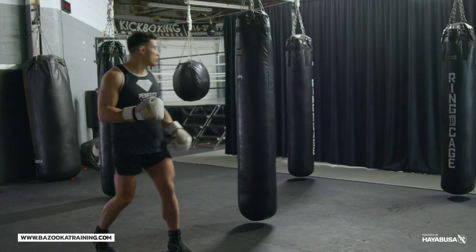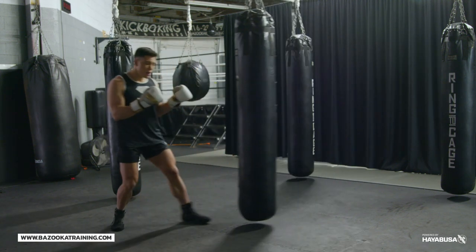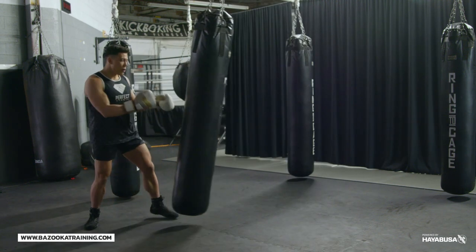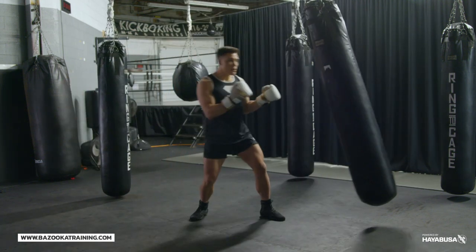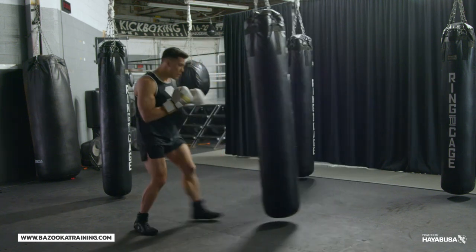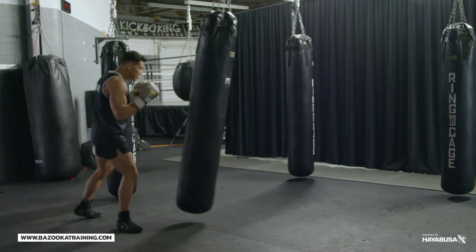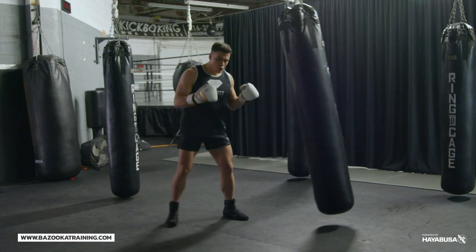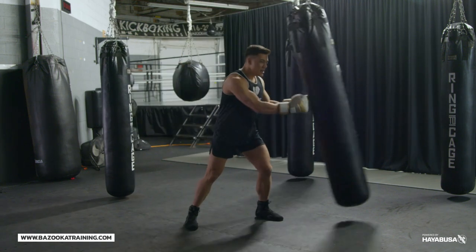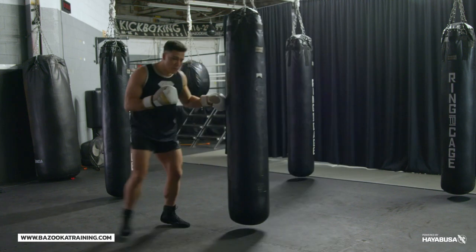Drill two is my shifting and backstep drill — one of my favorites. Start by staying in an orthodox or southpaw position and managing distance as the bag moves forward and backwards. As the bag moves faster, you need faster footwork: use a box step when it's slow, a gallop when you need a bit more speed, and back-stepping when you need to move really fast. Mixing those three footwork types going backwards is key.